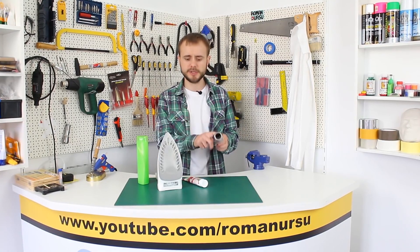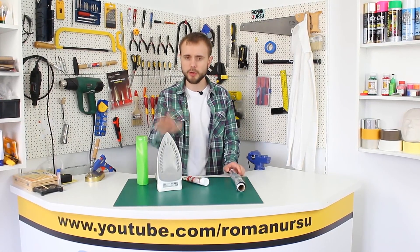So first up we need some foil, one empty tube, iron and any filler.